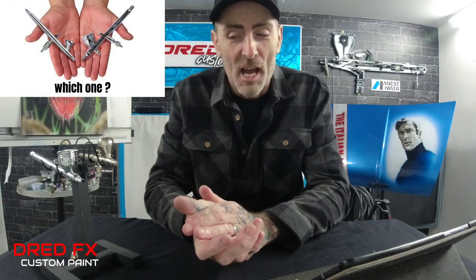Hi everybody, welcome back to the channel and welcome to 'Which One.' I've got two brushes I'm going to run through with you today — two at about the same price point and the same needle and nozzle setups. I'll move over to the easel in a bit and we'll do some little spray-outs with both of these brushes. A little bit about the brushes we're looking at today: we are looking at the Harder & Steenbeck Evolution Silver Line FPC two-in-one airbrush.